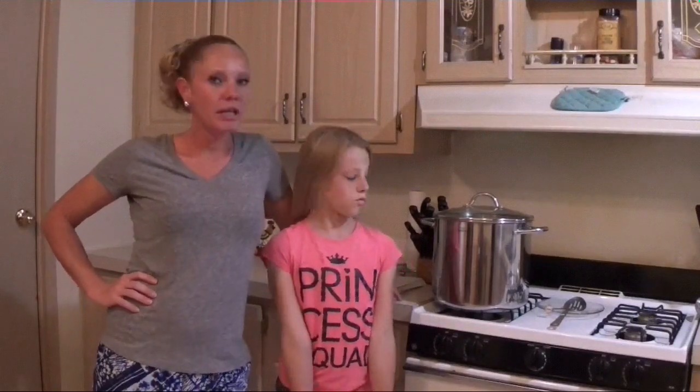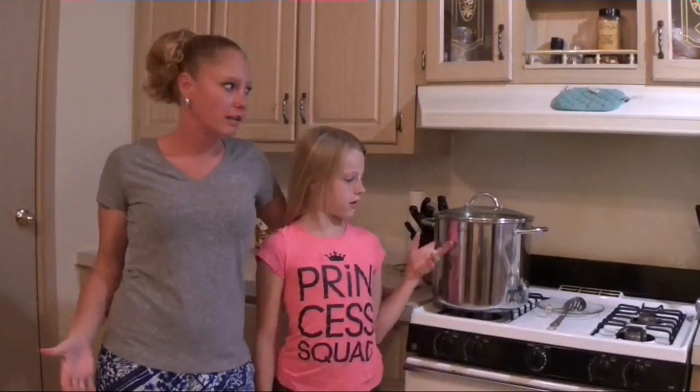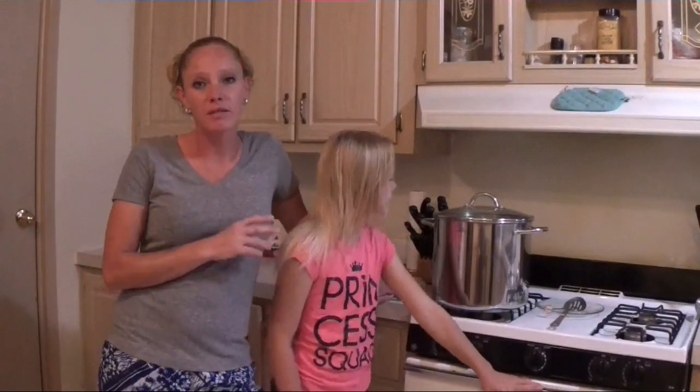Emily and I are back in the kitchen again, and this week I finally got around to making another hard cheese — a cheddar. And we are also making some zucchini bread to go with it. I just got my mesophilic culture in the cheese, so it has to rest for an hour. So Emily is going to be making some zucchini bread with zucchini from the garden — she's been wanting to do that for a while now.